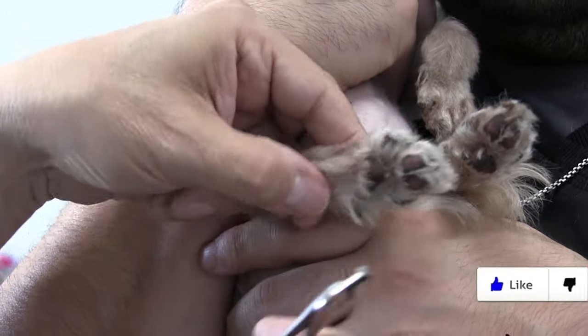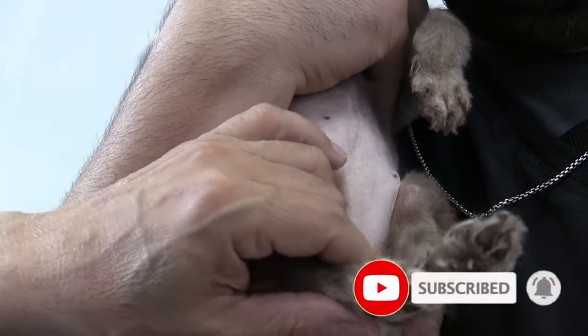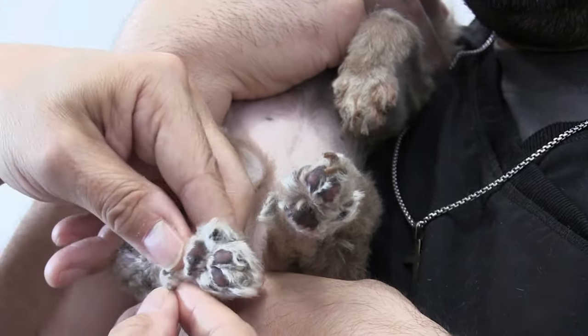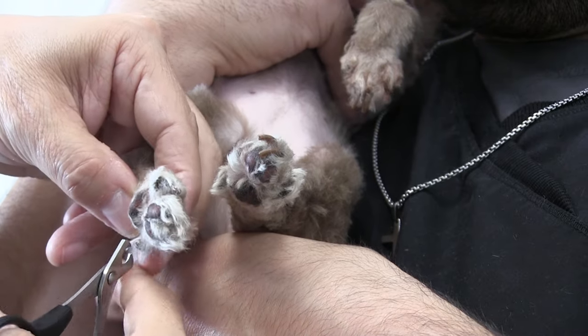The importance of having an assistant is crucial sometimes, because sometimes it just takes two people. I'm actually going to position Anthony a little and just turn his body this way — this way I can get a better angle, and we do that a lot. Anthony holds the dogs a lot for me.